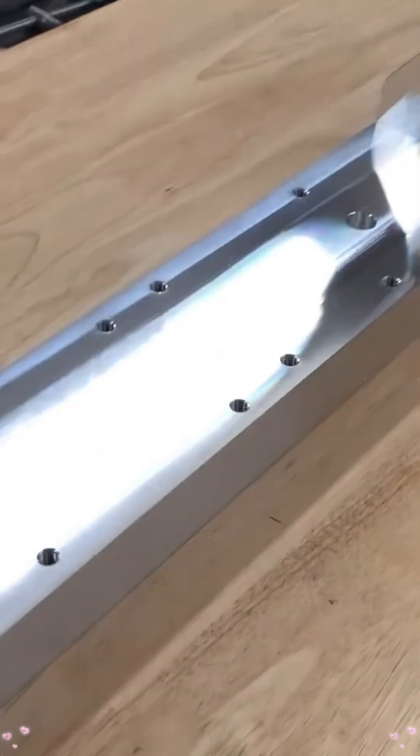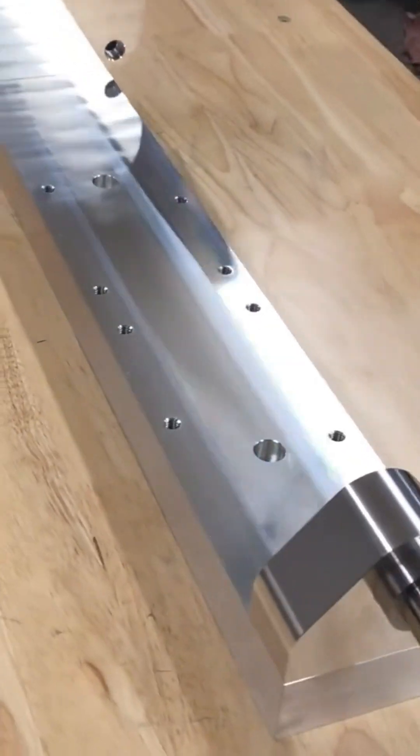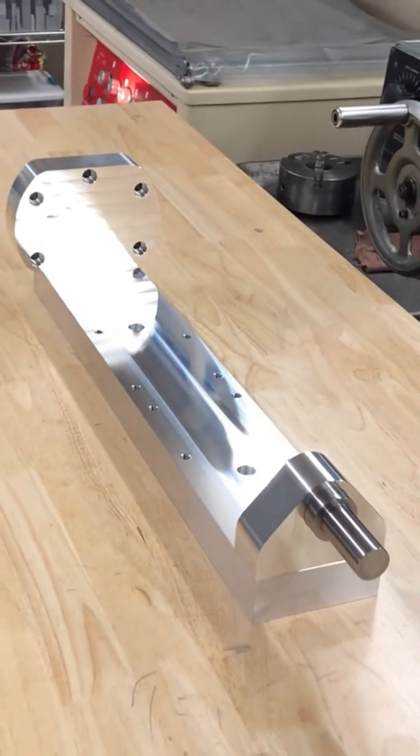Then we'll probably add more holes to the face of this as time goes on. But for now, that pattern is for the device.